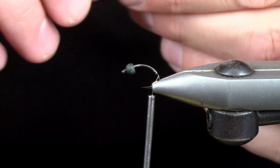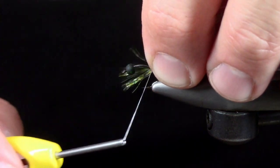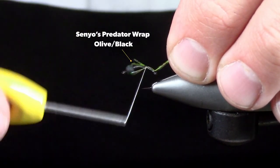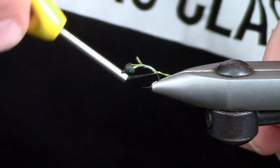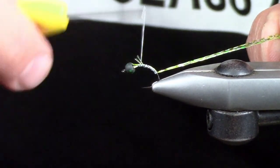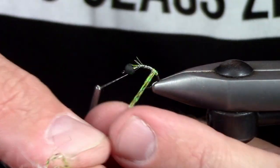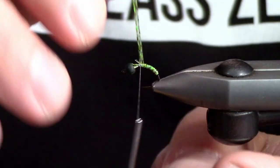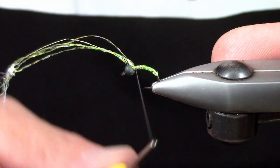Our first material is some green black Senyo's Predator Wrap. It's traditionally used in steelhead flies and streamers, but I find it makes an amazing body material as well. I'm just going to bring my thread up to about the hook point. As it goes on you can see it looks really mottled — there are 3 to 4 different colors going on in here, which adds a huge effect of realism to your patterns.